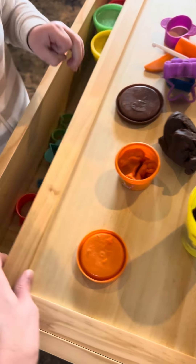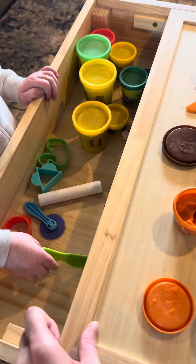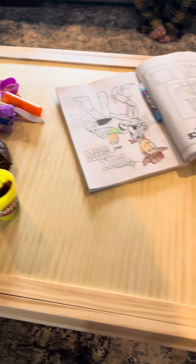This table is perfect for all sorts of creative play, whether it's building, drawing, or playing with Play-Doh. The Papablic 2-in-1 activity table is a hit with my kids.